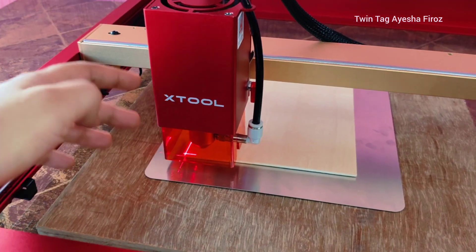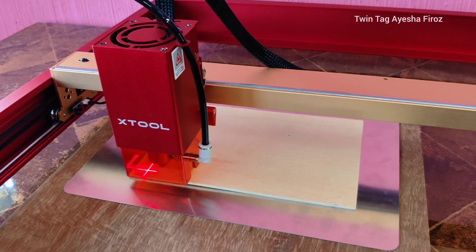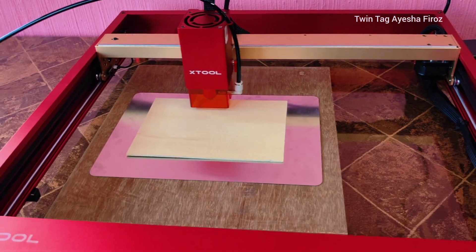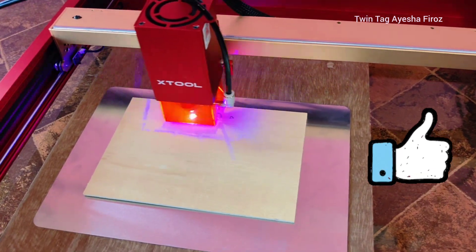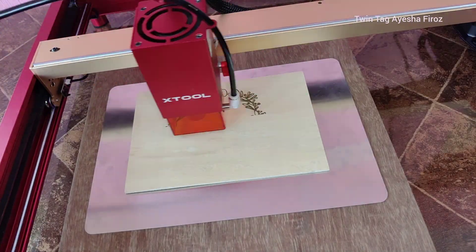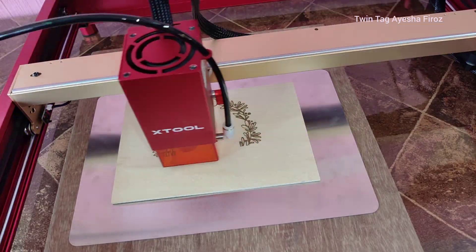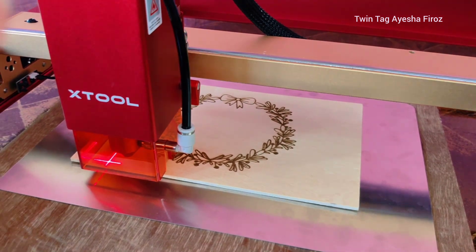I've placed a 3mm basswood plywood here and I'm going to engrave my first project. I'm really excited because this is my first project. If you're enjoying this video, please give a thumbs up and leave a comment below. Here we go! This is how you can engrave anything and cut anything — and this was my first Christmas project.